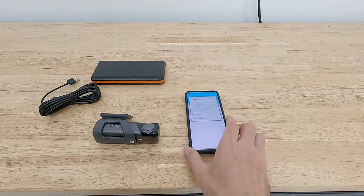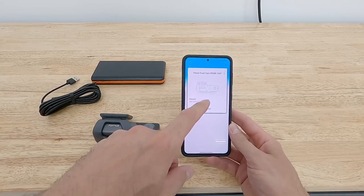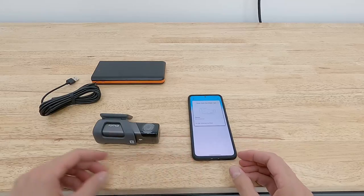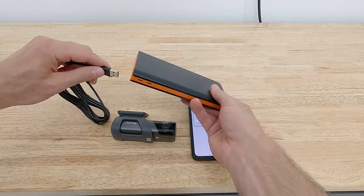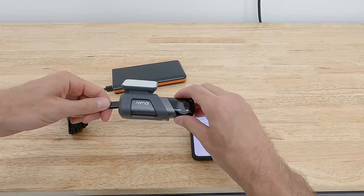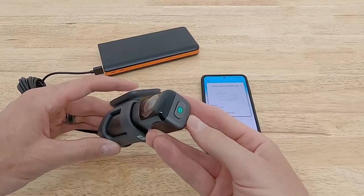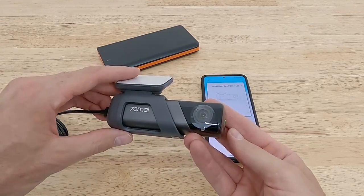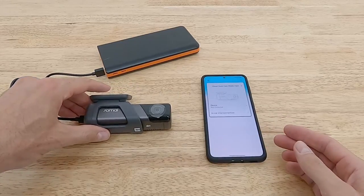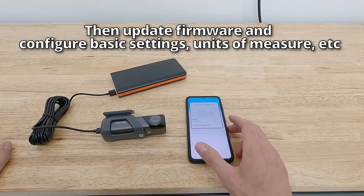Before installing the dash cam in the car, I'd recommend downloading the mobile app, adding the dash cam per the instruction manual, and powering up the camera using a battery pack with the included cable. Hit the power button on the side. As you may hear, the Wi-Fi hotspot turns on, which allows you to connect to the device.